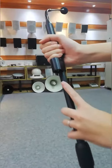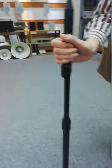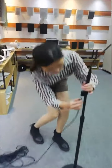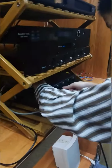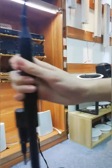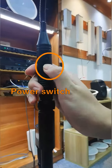Here is the XLR pole. Let's connect the device. And here is the switch to turn it on and off.